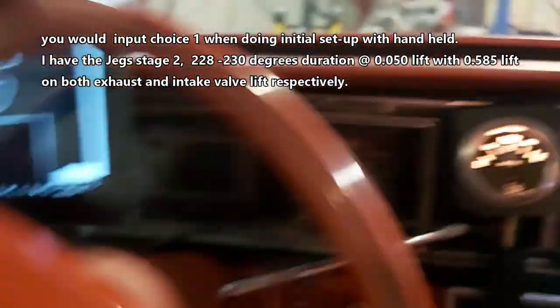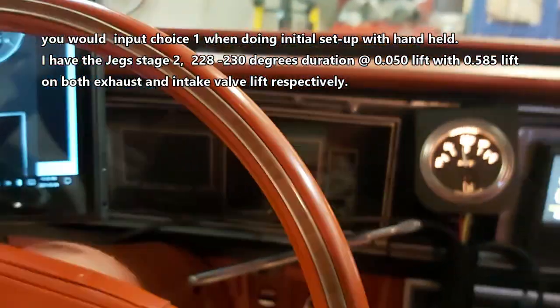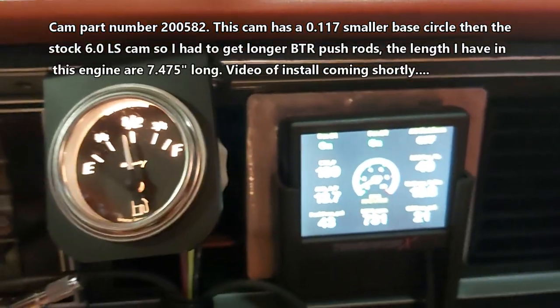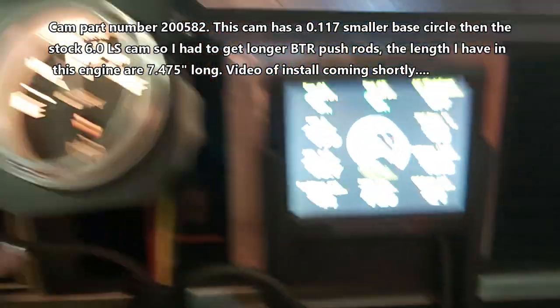I did bleed the rack by turning the wheel lock to lock, because I put a new — it's the LS steering pump on the Mustang rack. So yeah, so there it is.